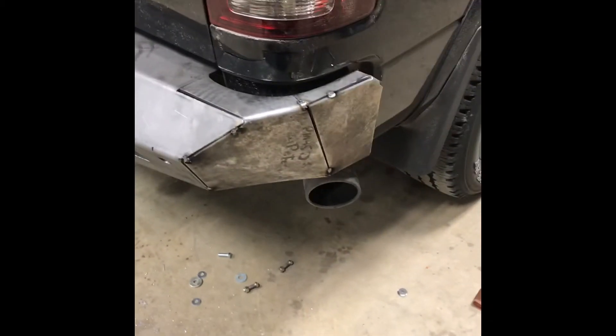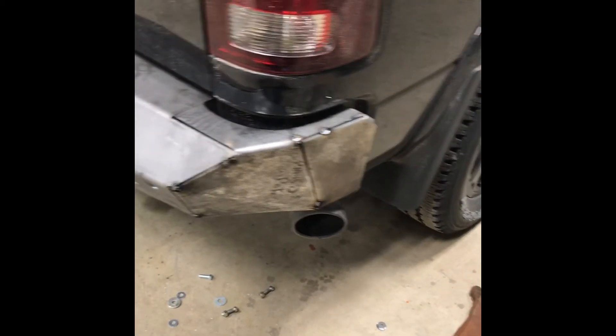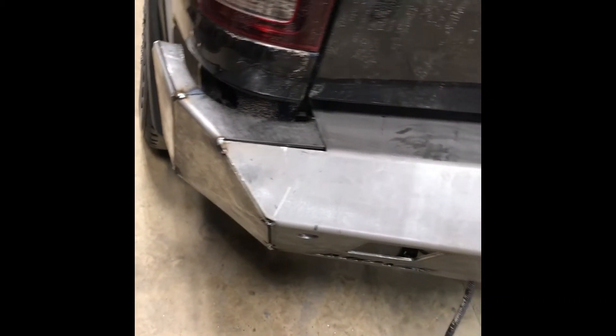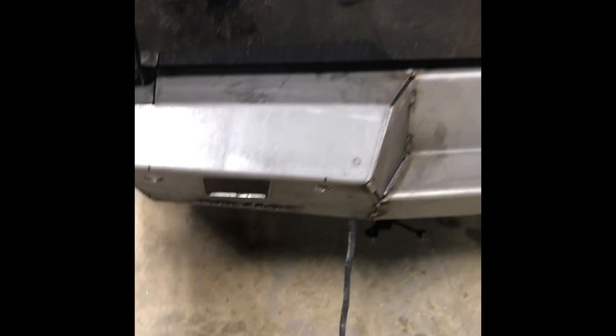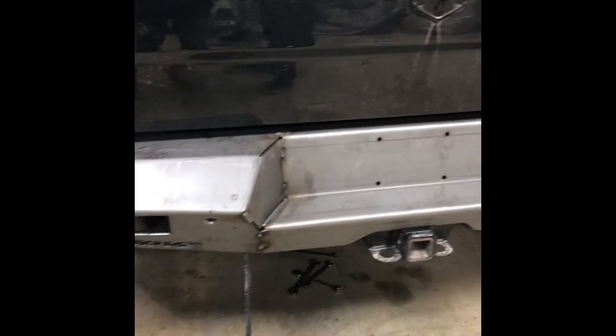Got all the pieces tacked in where they belong — everything fit pretty good. Just a couple little pieces needed trimmed, but everything's all tacked in where it needs to be, and now we'll pull it off and start welding them together and cleaning it up. We had to drop the brackets all the way down to make sure the tailgate wouldn't hit — the tailgate wants to hit right on the edge where this bend is, so we just had to drop it down a little ways.